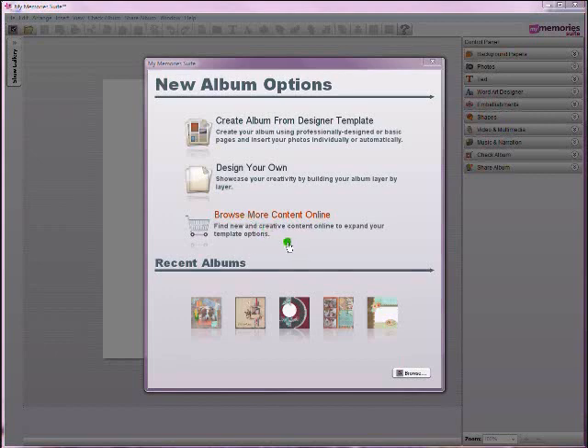If you were to go out and purchase MyMemorySuite Digital Scrapbooking Software today, you would automatically start with version 2, so previous tutorials will be helpful for you as well to experience and learn about all of the features that were originally included. Those of you who own MyMemorySuite version 1 can easily upgrade to version 2 in order to get all of these great new features.